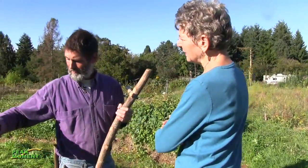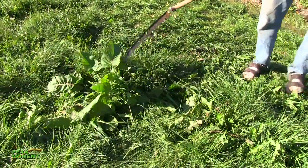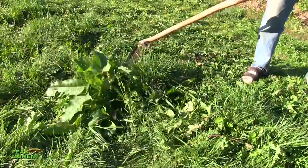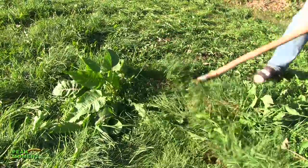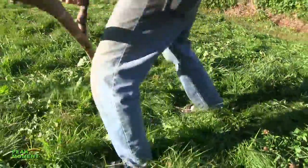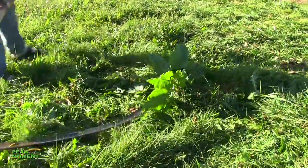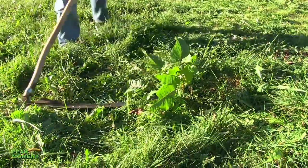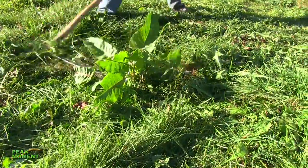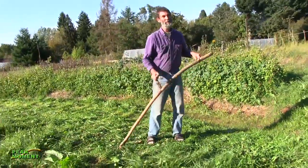When I'm scything around fruit trees, I can just go and touch the back. Say this is my fruit tree right here — I can go touch the back of that with my blade, cut away from it, pull forward, kind of go around, touch back. And there's my tree.